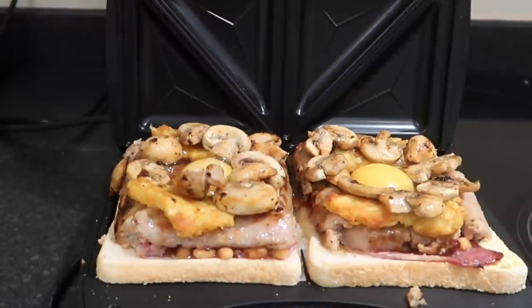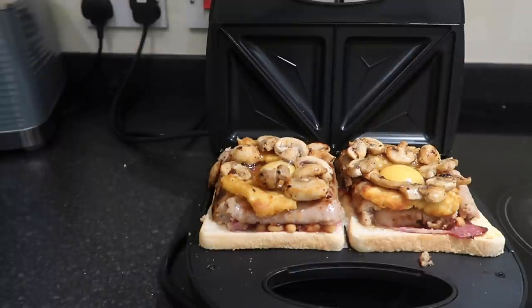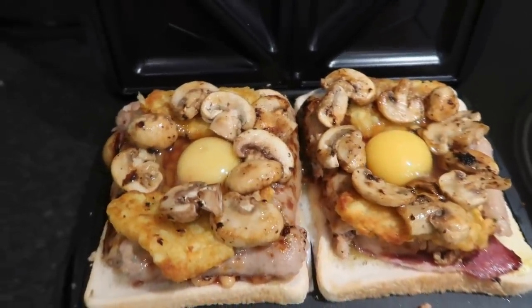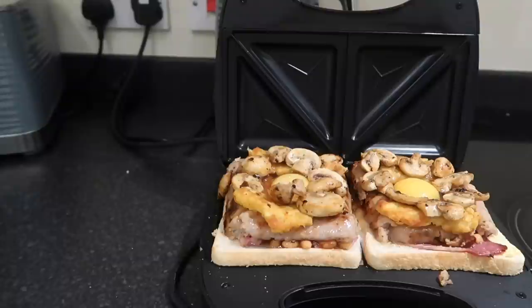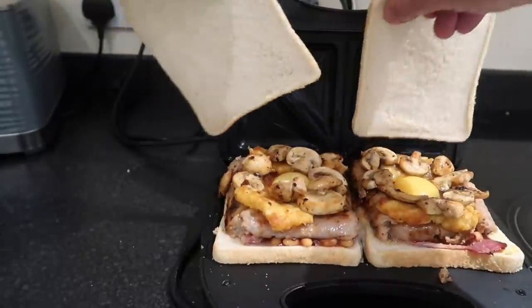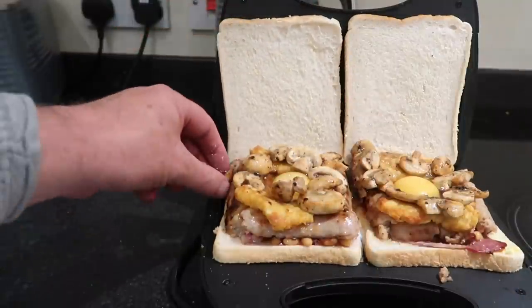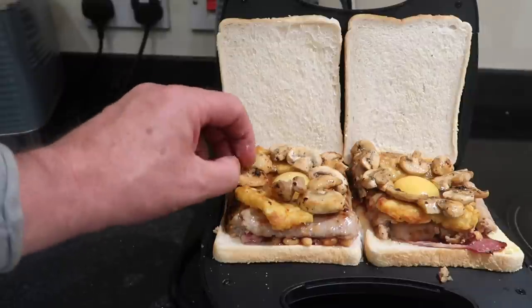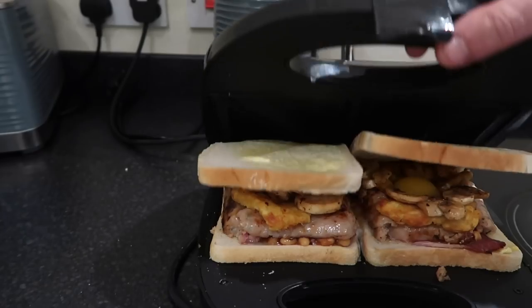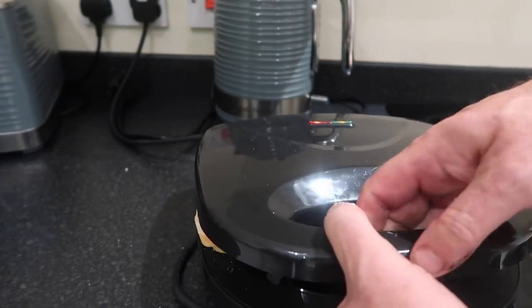Sausage, egg, bacon, beans, hash browns, mushrooms. There's Lucy coming down to see if it's possible. Look at this. She says no, it's not going to work - you don't think so? It's disgusting though. That is lovely, look at that. Let's get the top on. Do you think it's going to work or not? Here goes. I love how the eggs are just sitting there nicely with that little bridge - do you think that's a clever idea? Yeah. Oh my gosh. Put it down. It's in.